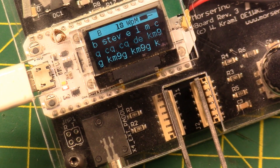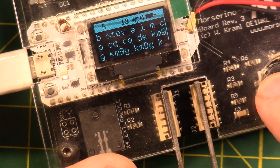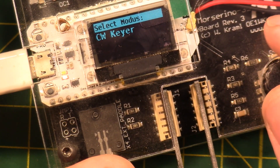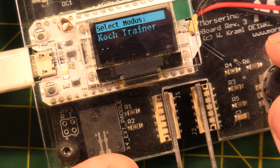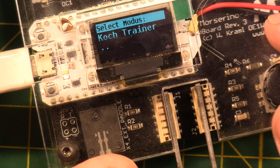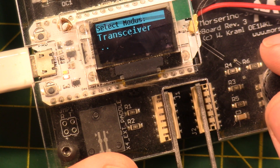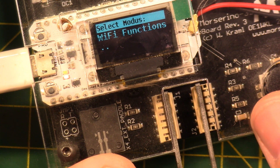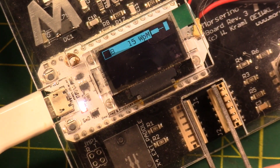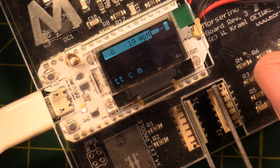Hold the button down long enough and you get up to the top menu. You have CW Keyer, CW Generator, Echo Trainer, Koch Trainer — or 'coach trainer,' 'cook trainer,' depending on your nationality — Transceiver, CW Decoder, and Wi-Fi Functions.